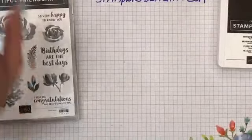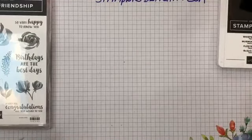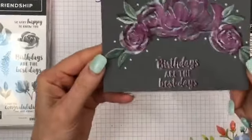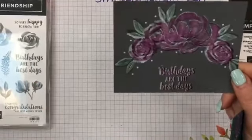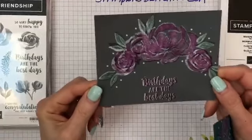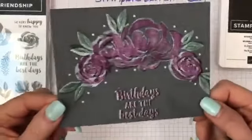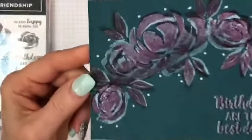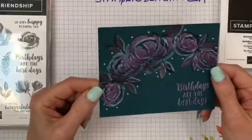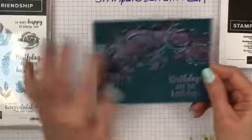Before I do the project I'm going to show you, let me show a couple other color tests. This one is with basic gray — I off-centered it a little too much, and it just doesn't pop as much. I also tried pretty peacock done in Mary Merlot, but it just didn't pop enough for me. The darker backgrounds — the flowers don't pop as much.